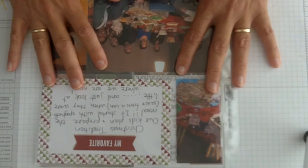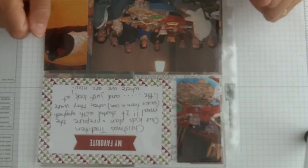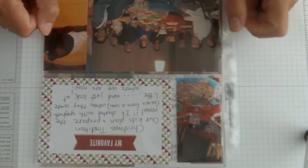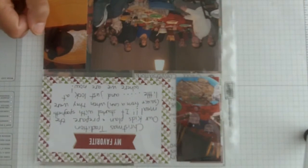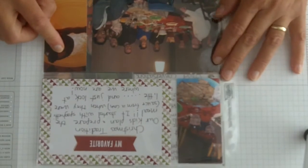By the way, if this isn't your thing, this would be a great gift to get for one of your kids at a good age for doing this — have them document your Christmas. There's something about writing down the stories that goes way beyond the pictures.